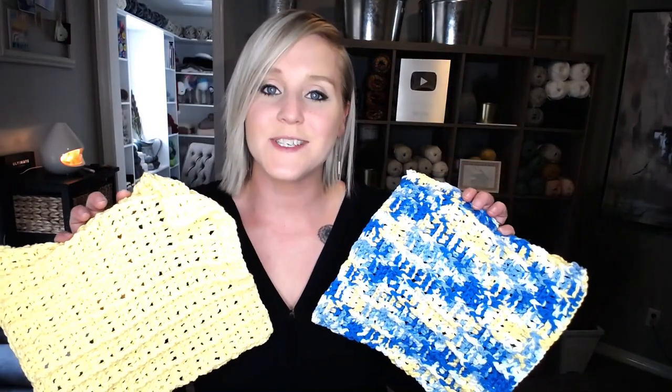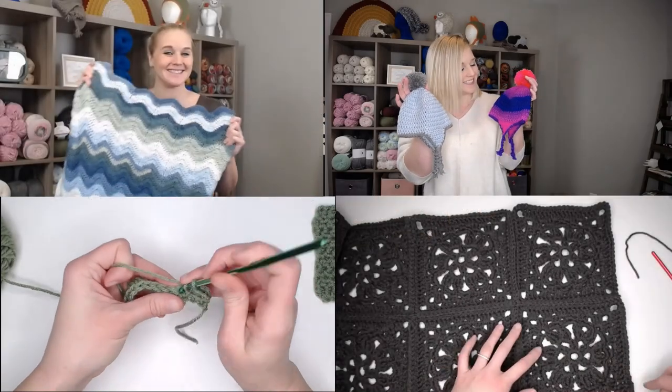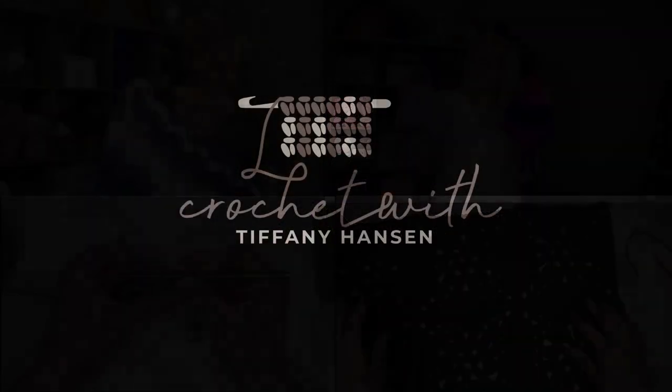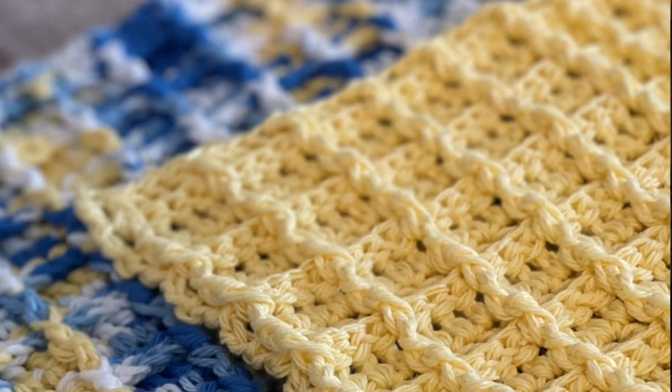You ready for this? We're making a Waffle Stitch Wash Cloth. Hi guys, welcome back to my channel. My name is Tiffany Hansen. Thank you so much for joining me today. In this video, I'm going to show you how to make the Waffle Stitch Crochet Pattern Wash Cloth.